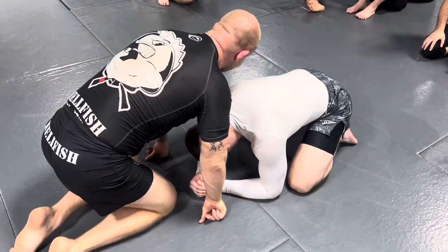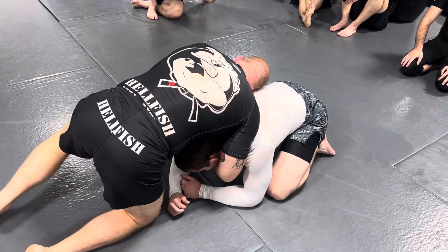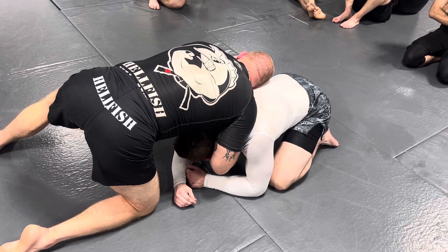That goes for any head and arm choke you're doing, whether it's the first one we did — the head and arm from the top position. Anytime you're using the head and arm choke, you want just your head and arm in. The more their upper back and chest is in there, the weaker it's going to be.